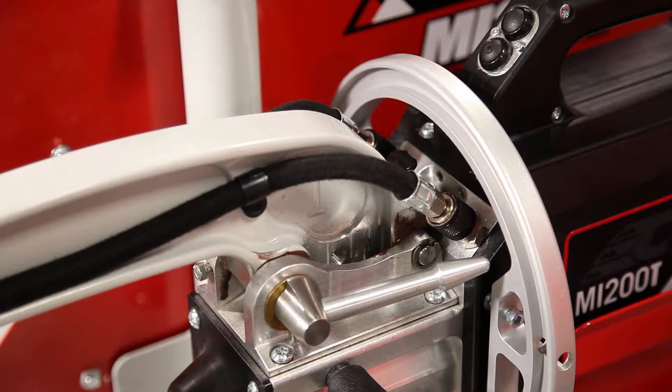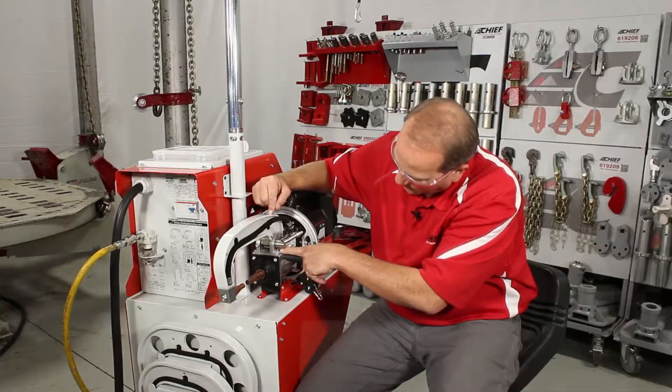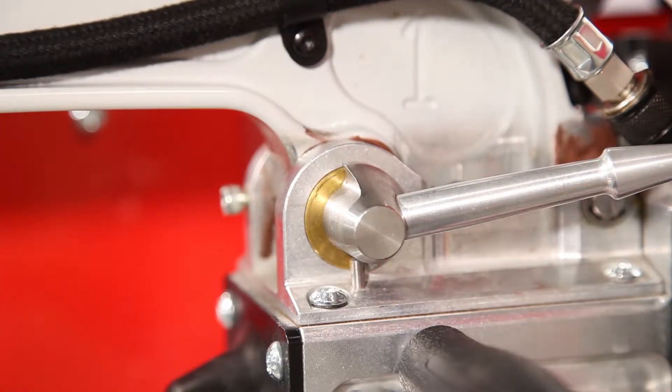Make sure the lock is fully engaged. If by chance, while fully engaged, the lock arm is making contact with the pin, adjustments are needed at this point.